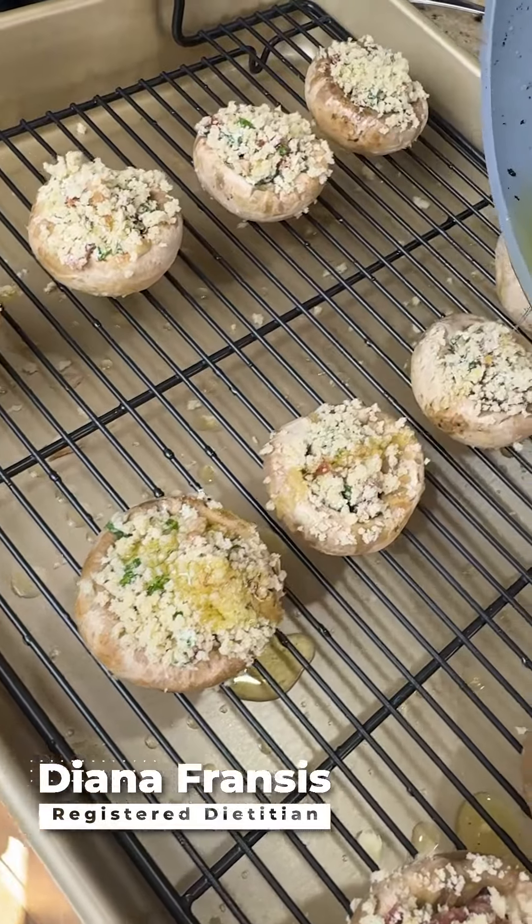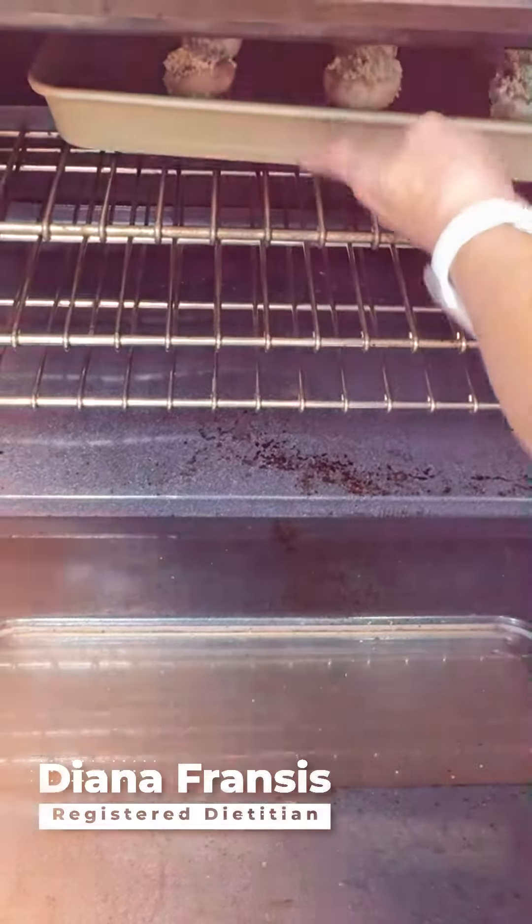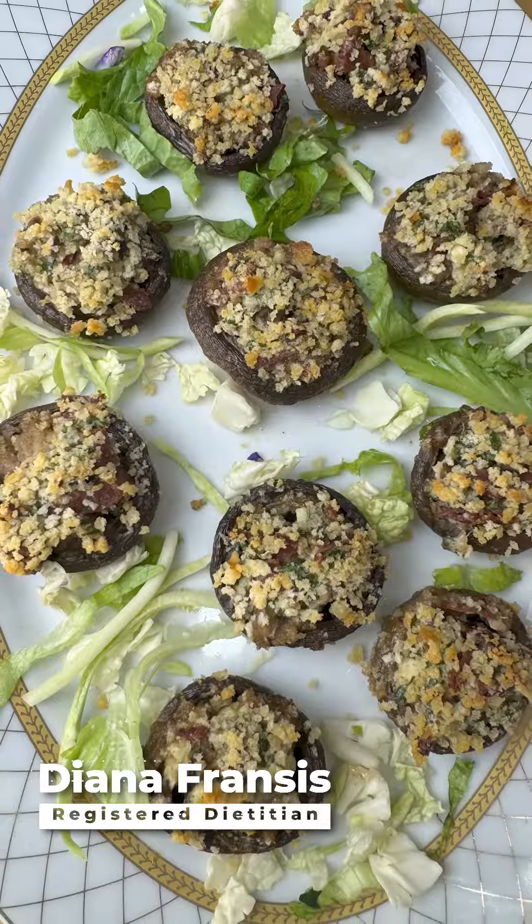Top them with some melted butter and bake for about 20 minutes until the topping is golden brown. Sprinkle with a little kosher salt and enjoy. Stuffed mushrooms — a quality side dish to take to your Thanksgiving feast. So good.